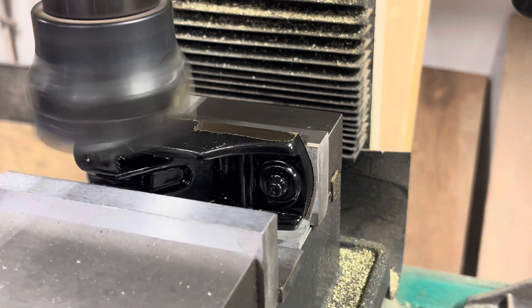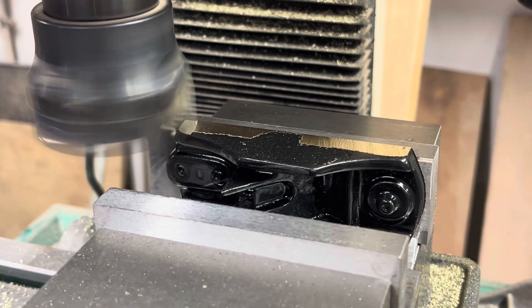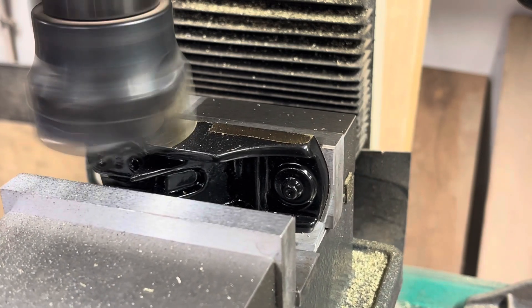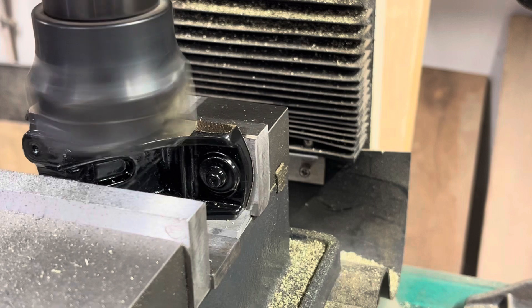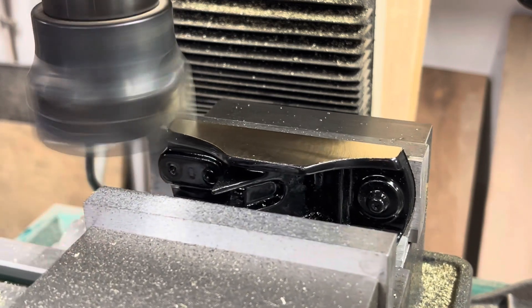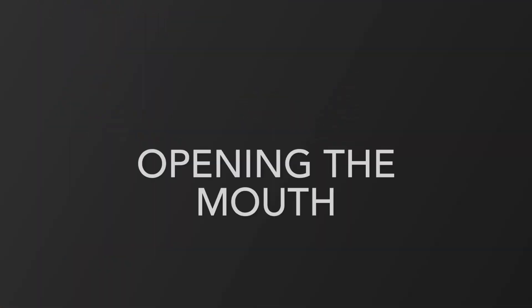Then we flip it over and do the other side. And there's the finished product — both sides are now at 90 degrees to the sole.